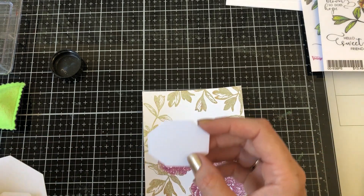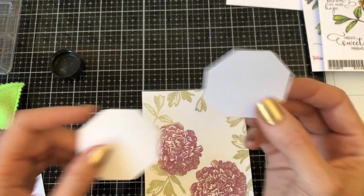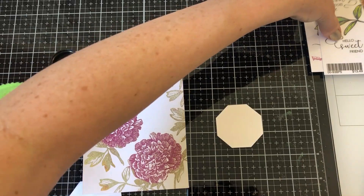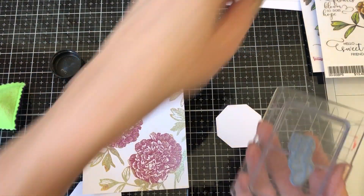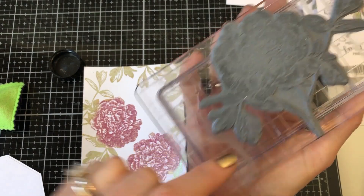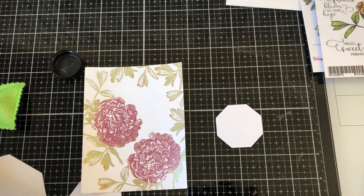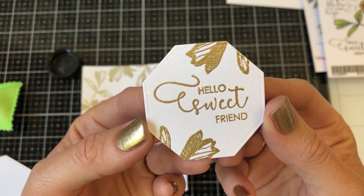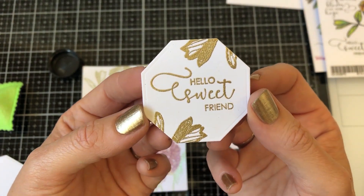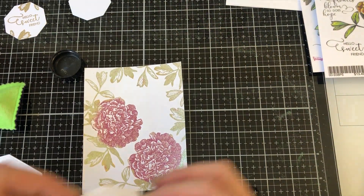Next, you're going to have two other hexagons in your kit. The smaller one is on card stock — this is where you're going to stamp out your sentiment. I'm taking my Versamark ink and using 'Hello Sweet Friend,' ink it and stamp it. I'm also going to ink a couple of leaves with my Versamark and add a little addition to the edging, then heat set. Once you've done that, you've got this beautiful sentiment with that beautiful detail gold embossing powder and a nice little sweet embellishment on the top and bottom.